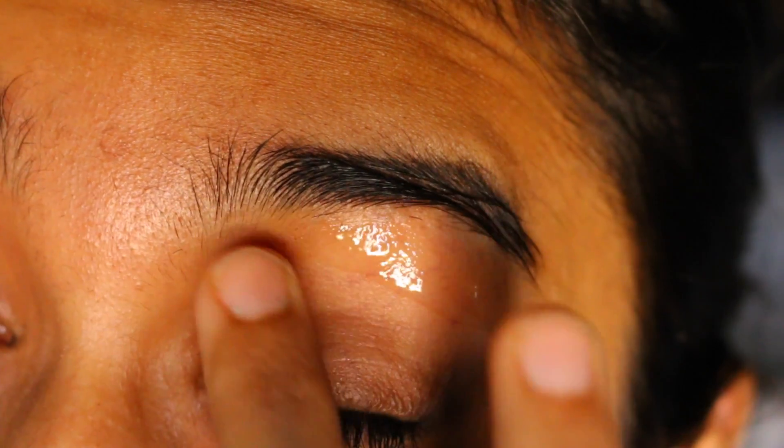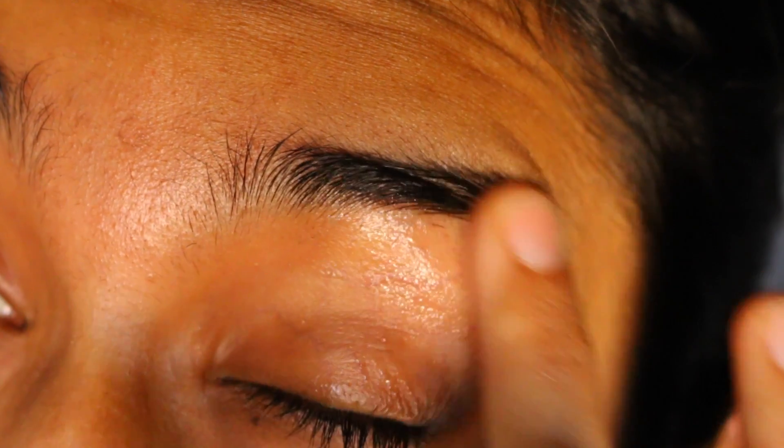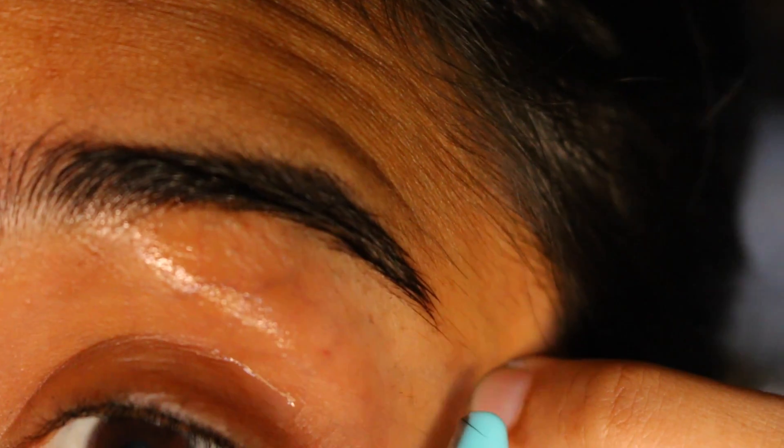Now I apply the lotion one more time and go over the entire area one last time to take off any tiny hair that I've left over.